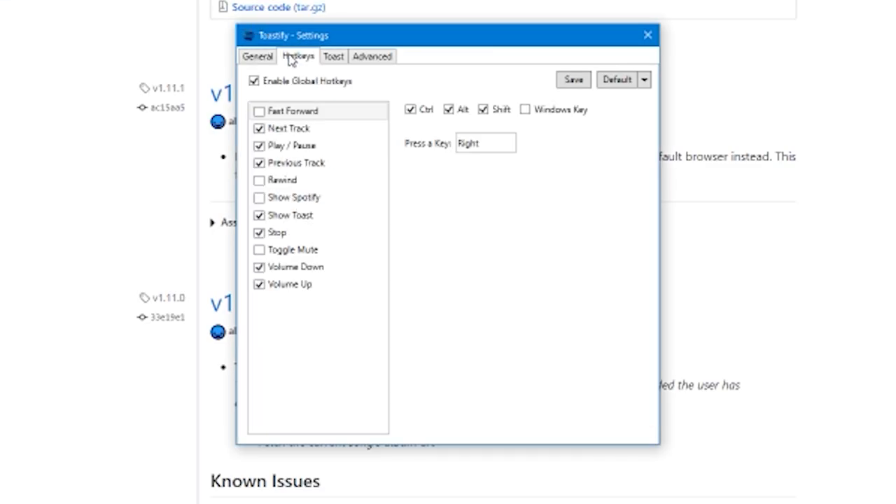To actually control Spotify when it's minimized with shortcuts, all I had to do is download a small extension called Toastify. This is a very small extension — just load it on your computer, it's going to reside in the background, and it will display a toast notification and add a global shortcut to your Spotify so you'll be able to control it.